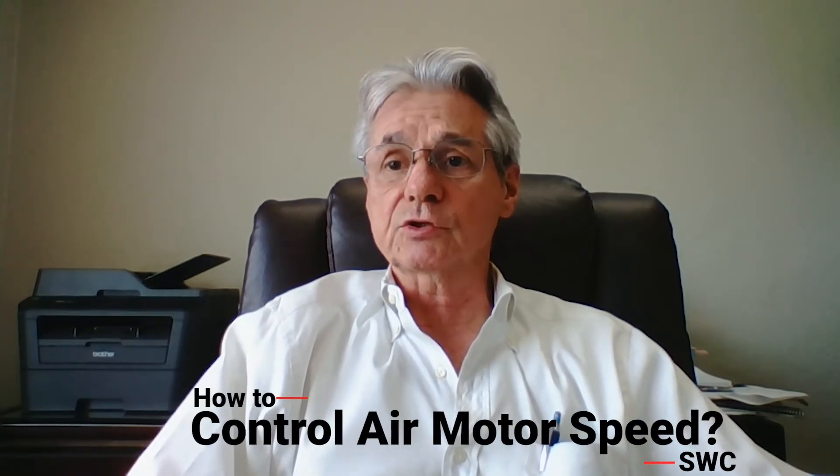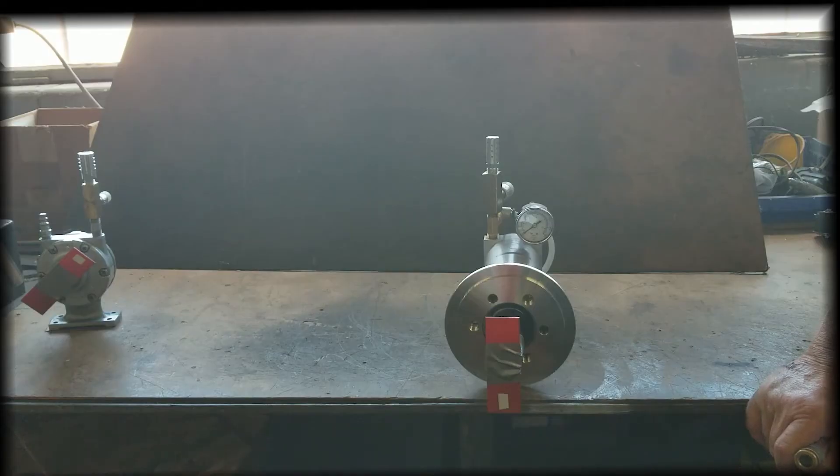We're often asked the best way to control the speed of an air motor, and we hope the following video will answer any questions you have on the subject. Today we're demonstrating how to control the speed of an air motor. We have two air motors on which we'll be demonstrating: the Gast AM series and the Gast MBP series.